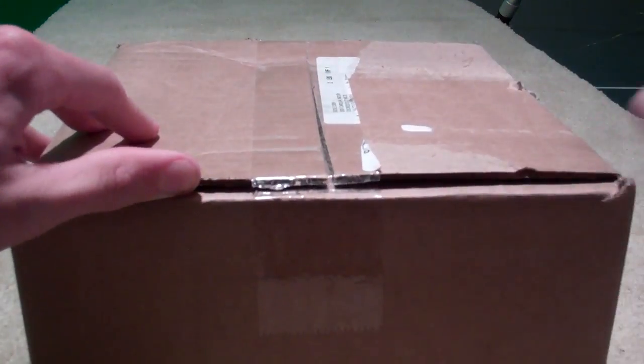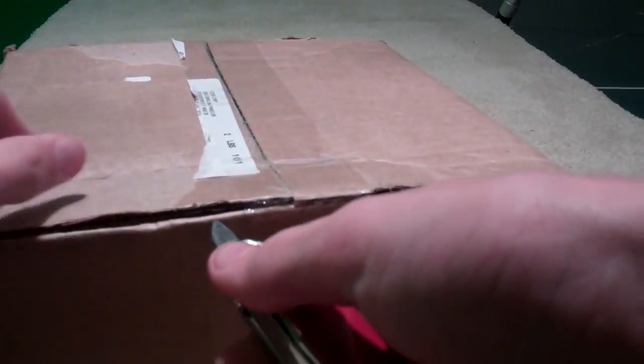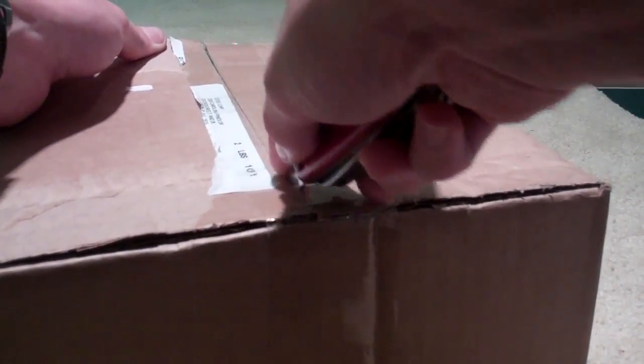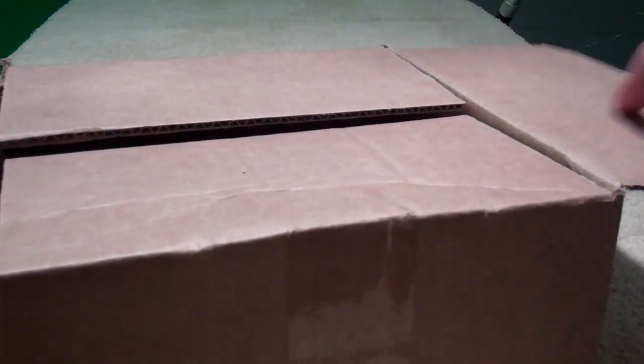We'll go ahead and crack this open. If you buy these from Bose, they come in one color — just black and white, as they have been since the first version of these. They are $129 and personally I think it's worth it; they're actually really, really good quality.